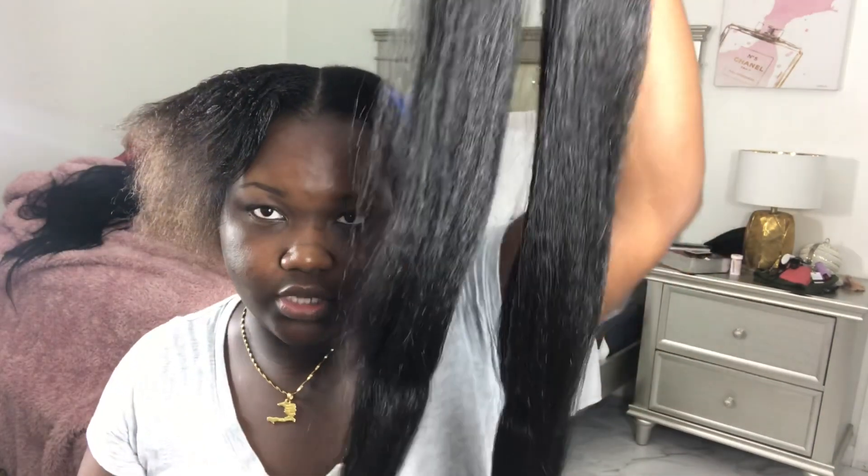I'm using this jumbo pack of braiding hair — just regular Kanekalon hair — and I'm splitting it into two and then separating the ends.